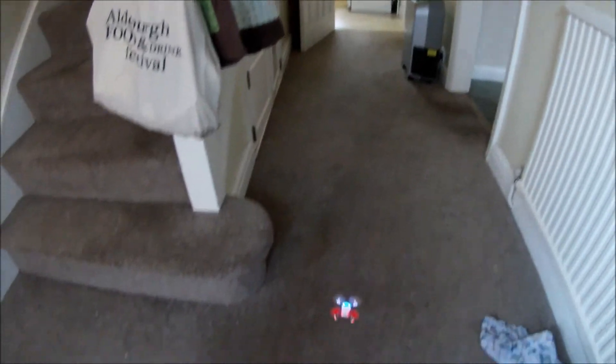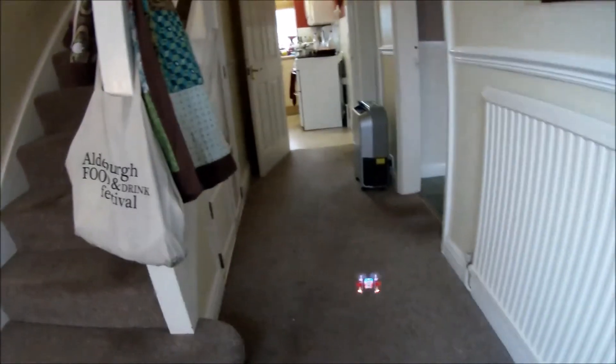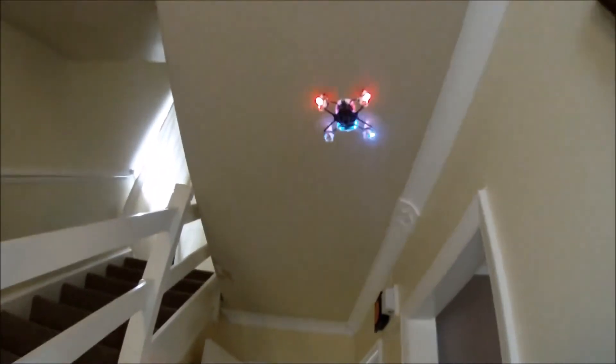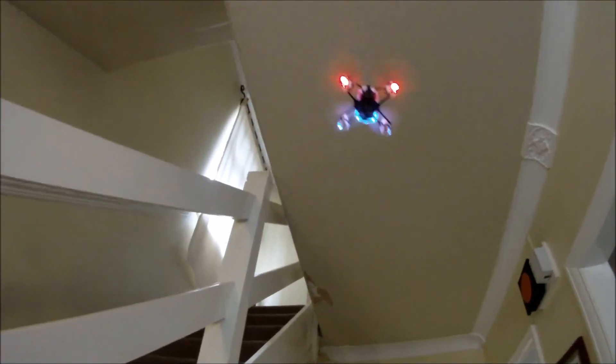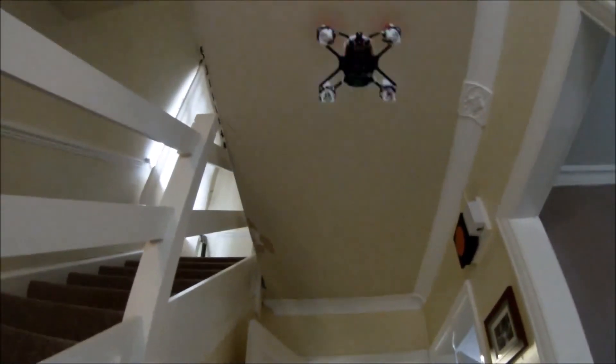Watch also for the rotor blades — they have a tendency to drop off whenever you have a crash, which apparently is a good thing really, because it's not going to damage the motors or the blades themselves if they just pop off from time to time. So this is the Q4 quadcopter, retailing for less than £30 from Red 5. Read the review at testbit.com, share this video, and please follow us on Twitter at TheTestBit.